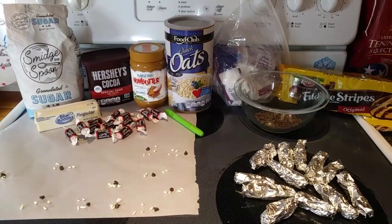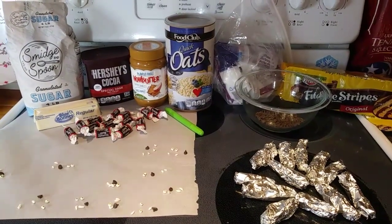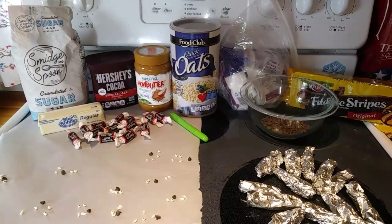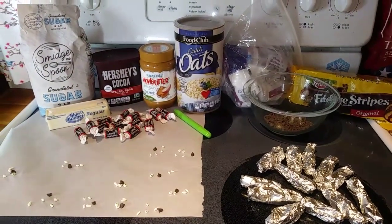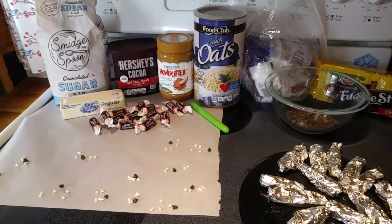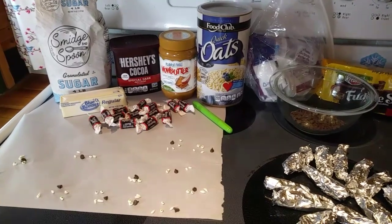Hey everyone, Nut-Free Mama here. Today I'm going to show you how to make Groundhog's Day cookies. Groundhog's Day is just around the corner and it's time to see if Punxsutawney Phil sees his shadow and we have six more weeks of winter, or doesn't see his shadow and we have an early spring. So I thought these would be a fun little treat to make — I've been wanting to make them for a couple years now.